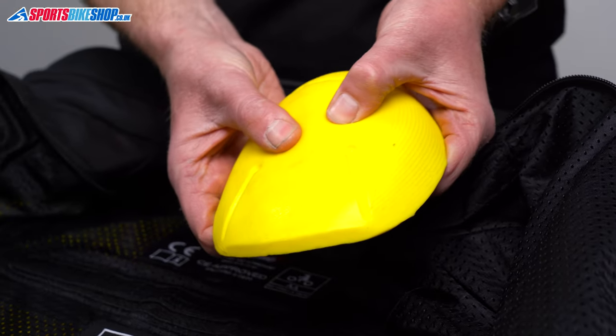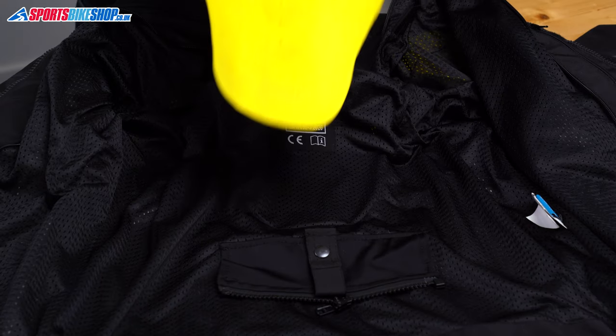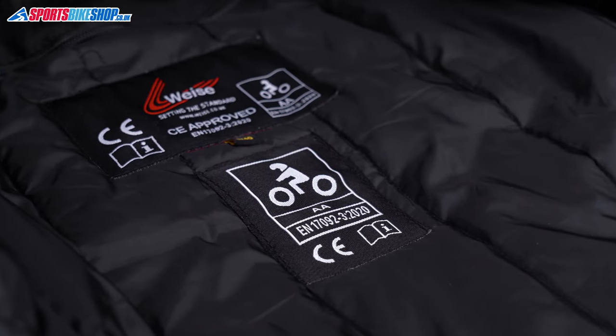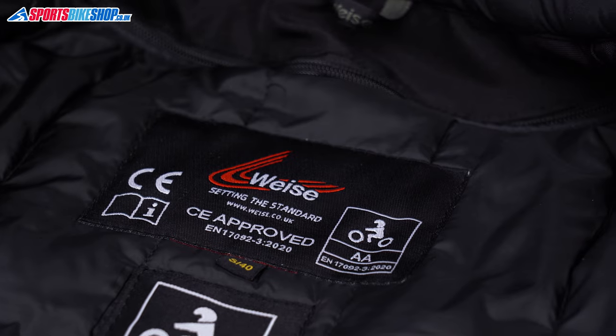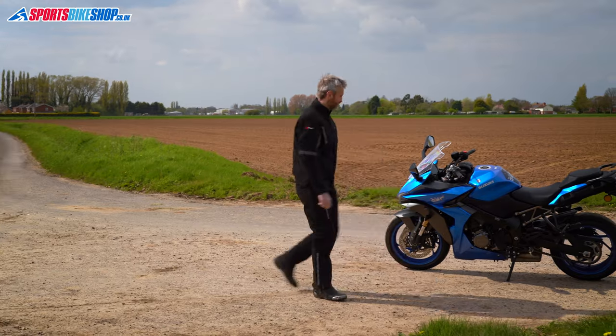Moving on to armor — it's a full set. You get shoulders, elbows, and back. The shoulders and elbows meet the higher level two of the CE standard for impact protection, and the back insert meets the basic level one. Also in this liner is where we see the label for the overall CE rating, and as I said earlier the Ozark jacket meets the middle level of three, which is double A.